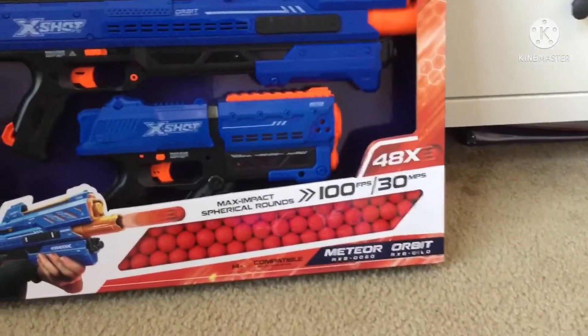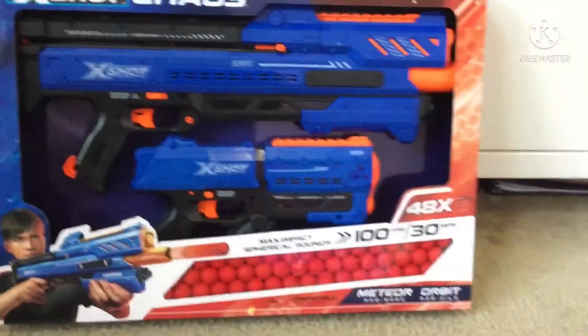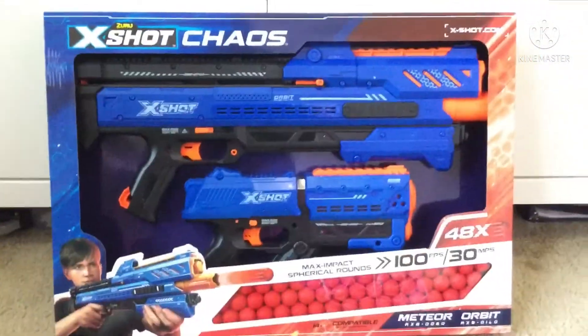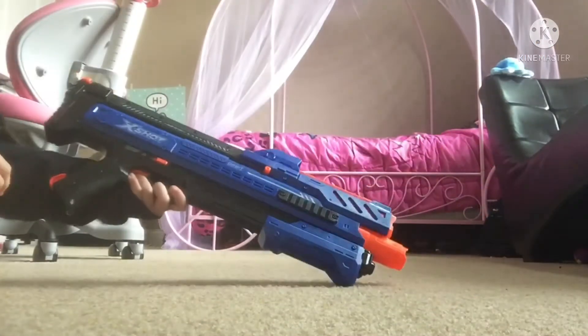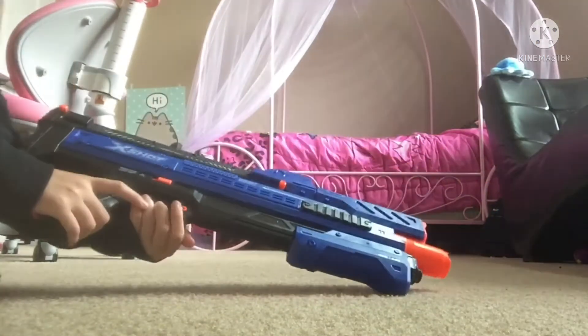So there are 48 Max Impact Spherical Rounds, hopefully I said that word right, and we're gonna go ahead and unbox this. Here's one of the X-Shots — it's long.